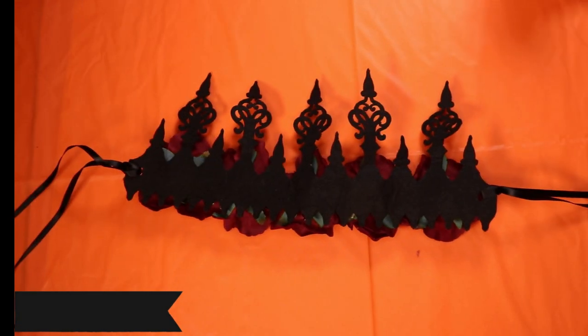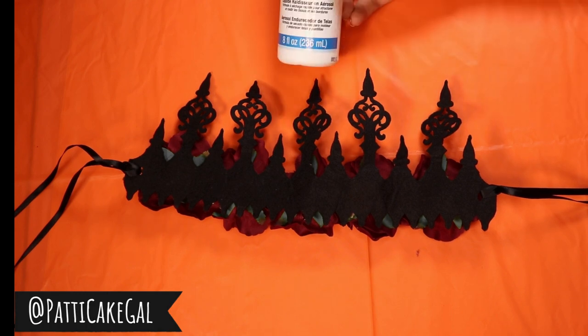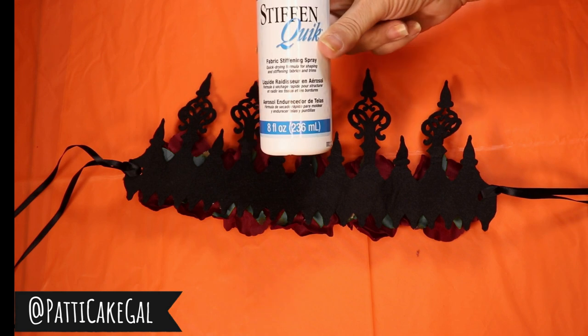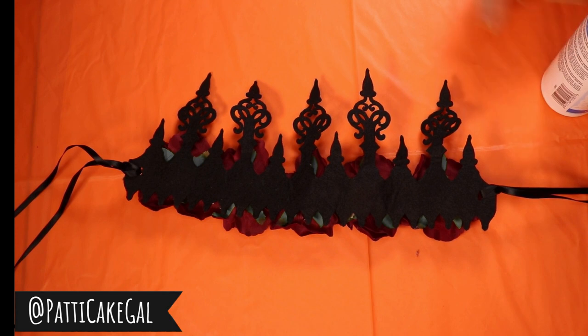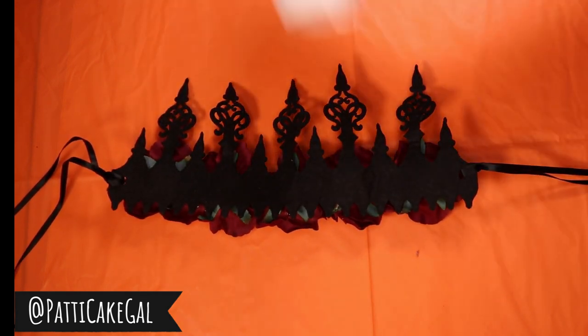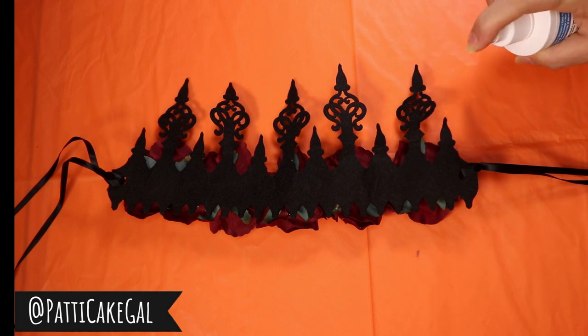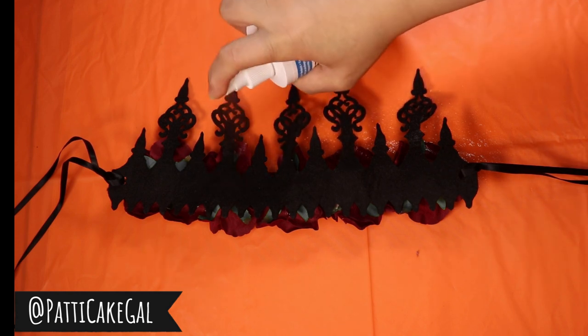Let's get right into it. I'm going to show you today something called Aleene's Stiffen Quick. This is a spray product that you use when you have things that are too limp — when you have cloth or anything that you need to stiffen, like if you're making a costume or doilies or anything like that. It may work on other things too.